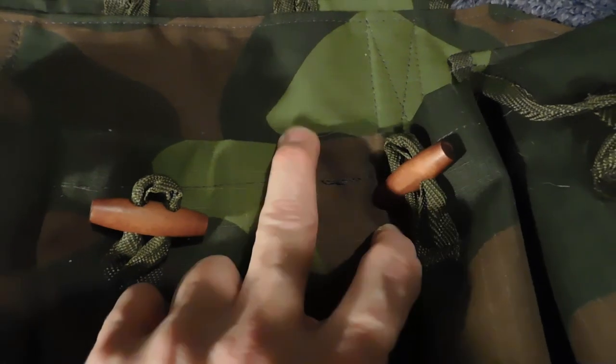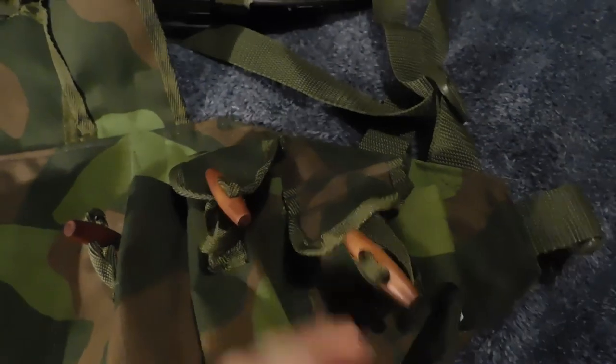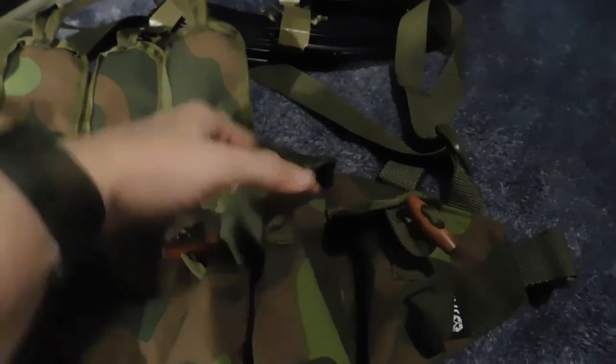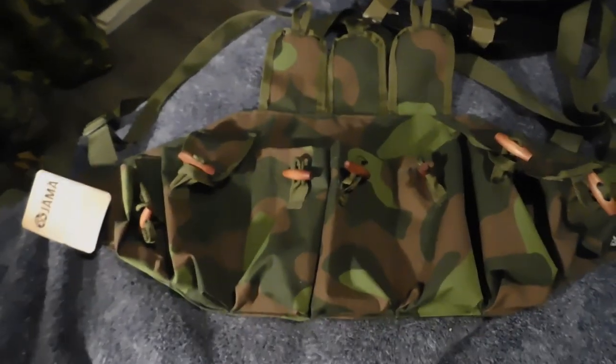They didn't even take the time to double stitch or bar tack these seams here. Not one of them. I mean, I appreciate the fact that they put some extra storage pouches on the sides here, but garbage.